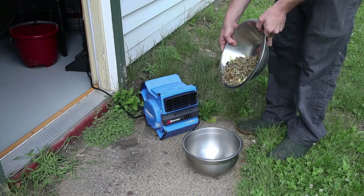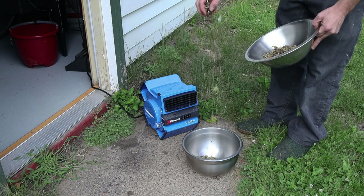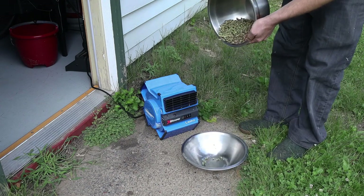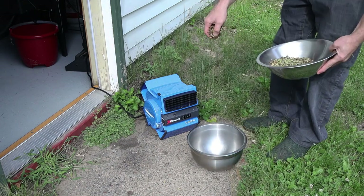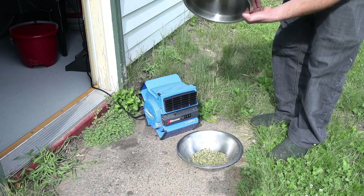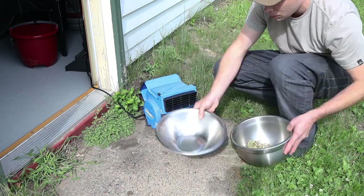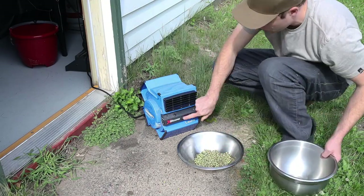Depending on how you harvest them, if there's some debris in there you can winnow them. This is the same thing I do with blueberries — I just take the seeds and drop them from one bowl into another bowl in front of a fan. You can see all the leaves and debris just fly right out. That's a good trick I use for all kinds of things, like blueberries and chokecherries.